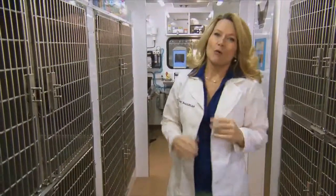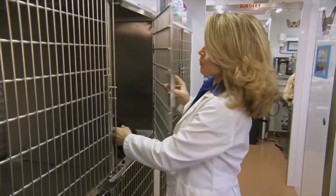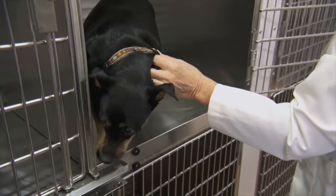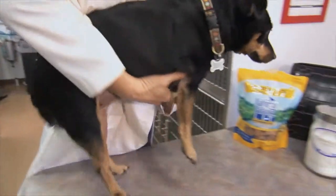Hi, I'm Doc Halligan. Now, we're going to talk about a sensitive subject, but I want to teach you how to tell if your pet is overweight or not. This is my buddy, Foxy. It's about 60% of pets are overweight, and that will definitely shorten their lifespan.